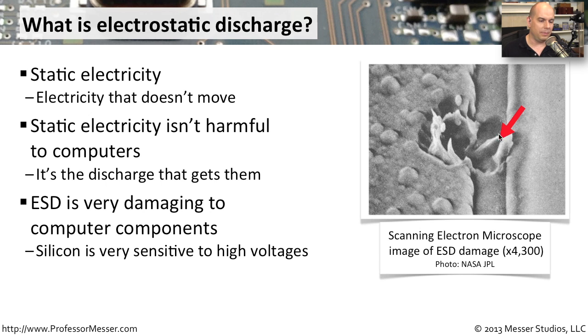You can see an example of this from NASA's JPL. They have an electron microscope that they use to look at what the damage actually is. You obviously wouldn't be able to see this with the human eye, but you can clearly see that there are problems when you have a static electricity discharge.